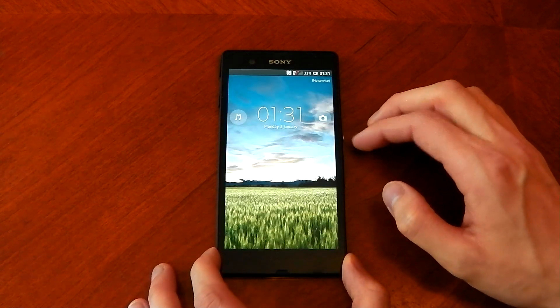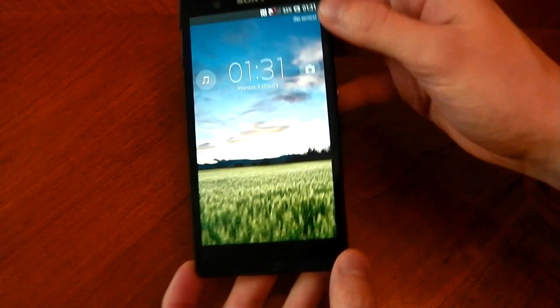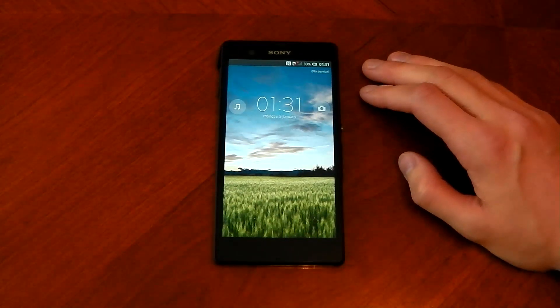So yeah, that's pretty much the hardware. Stay tuned because I'll be doing some initial reviews and some software reviews as well, checking out the camera and all that sort of stuff. See you guys later.